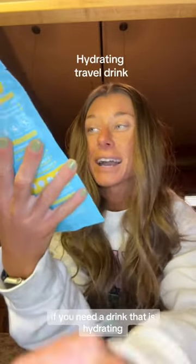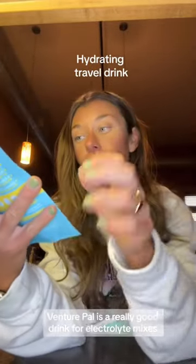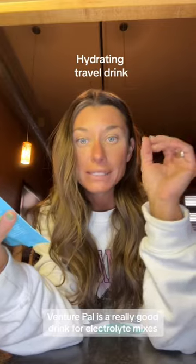If you need a drink that is hydrating, Venture Pal is a really good drink for electrolyte mixes that you can take on the go. I've tried this one before but not the pineapple one, so we are going to give it a try.